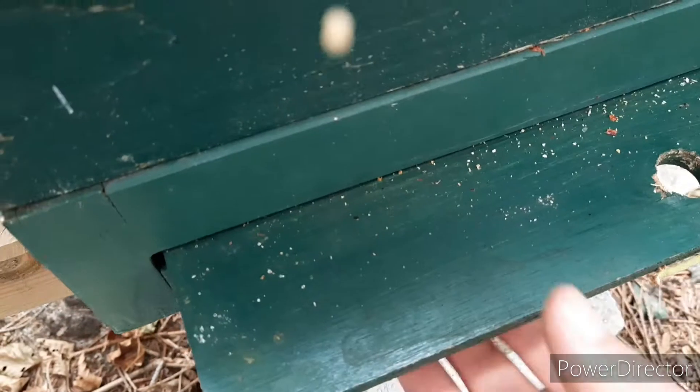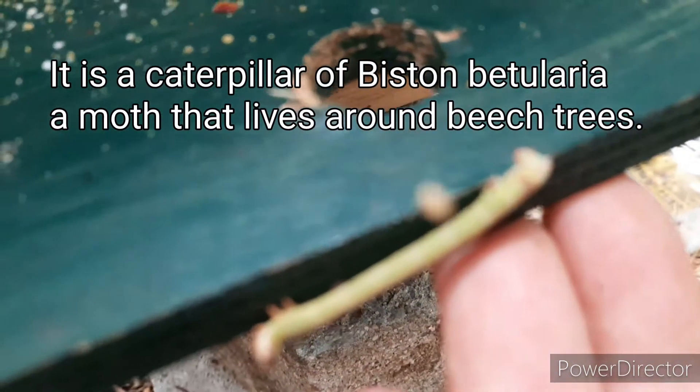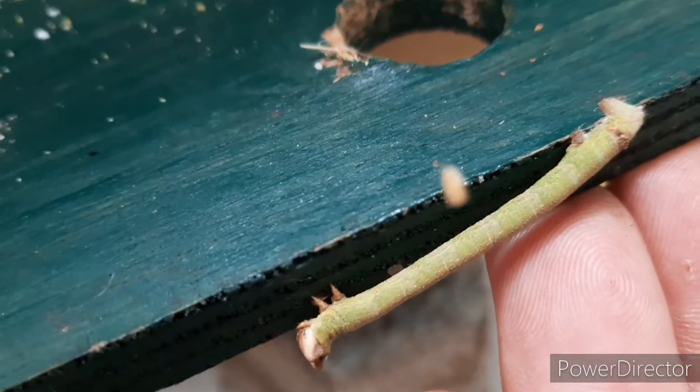Let's have a look. I'm going to pull the bottom board. There's some kind of caterpillar here - I don't know what species it is. There it is. There's a screen in the bottom which the Varroa mite can fall through.